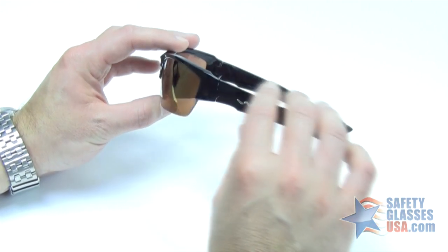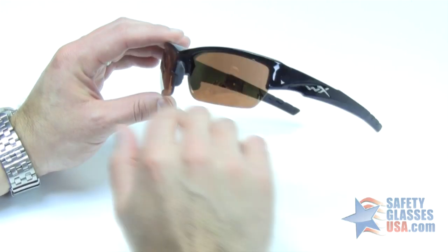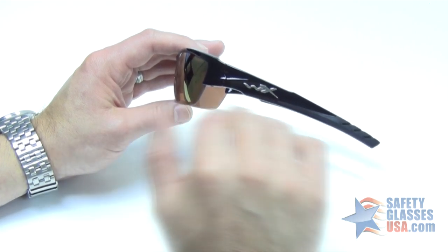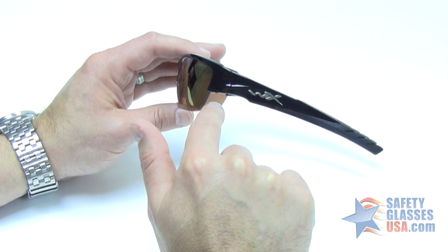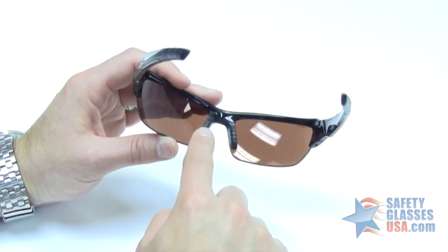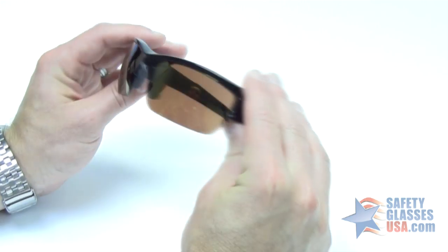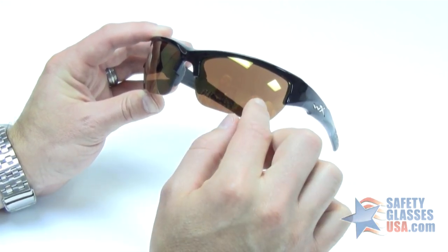It has a nice split frame design, where you have the frame along the top but there's no frame along the bottom. It's a sleek, ultra low-profile design, meaning that it hugs the face very well and has plenty of wrap on the lens to provide good peripheral protection. The temple arm and the nose piece are double-injected, so they're very pliable for extended comfort. The lenses have a nice wrap to them, so you get an excellent field of view.